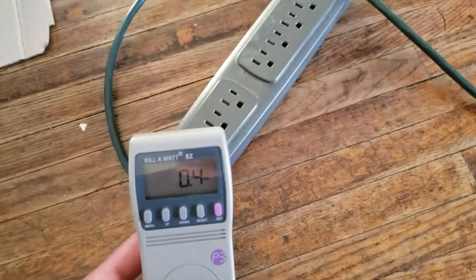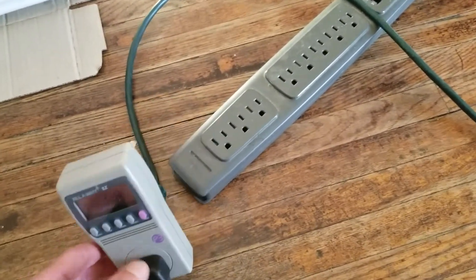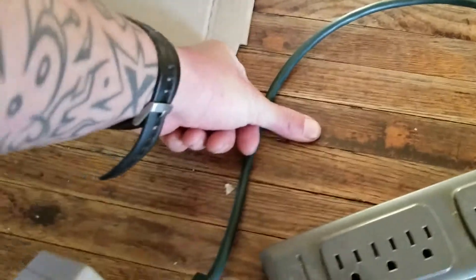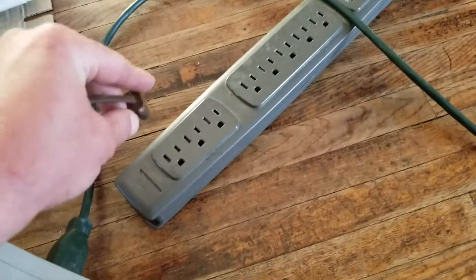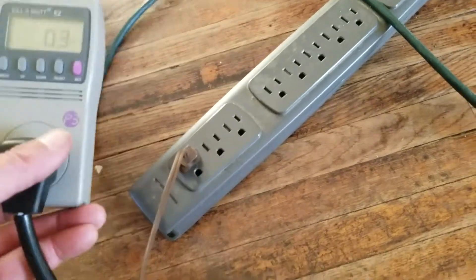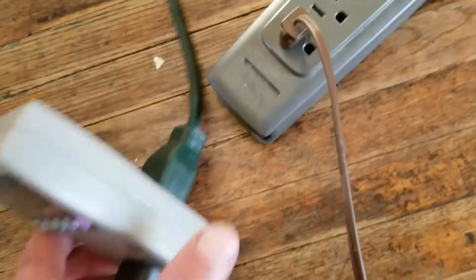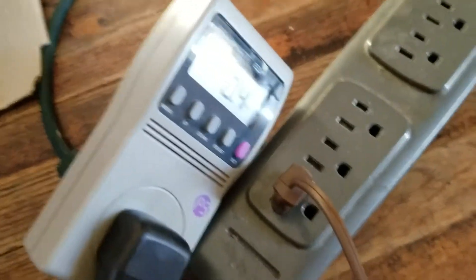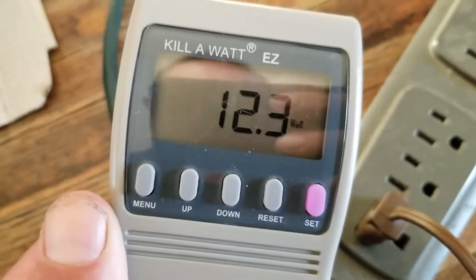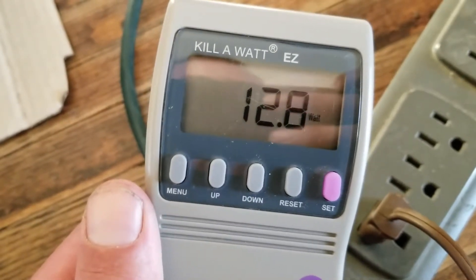It's true that if you leave appliances plugged in you are drawing wattage, so if you're worried about your electric bill maybe think about unplugging some appliances during the day. I'm going to test a light, the air conditioner, and the fridge. Let's flip on the light — the light is only drawing about 12.6 watts.